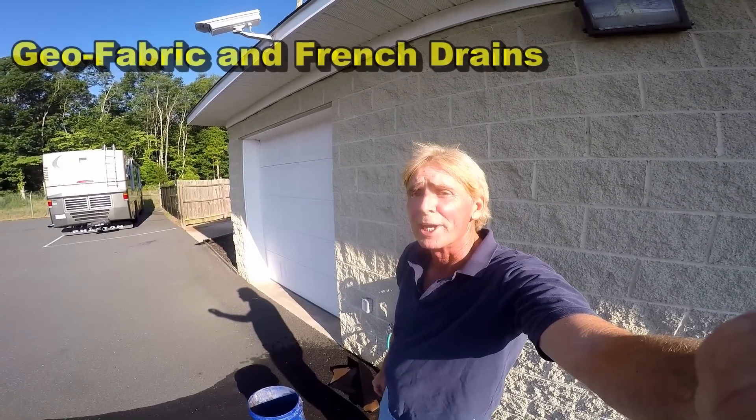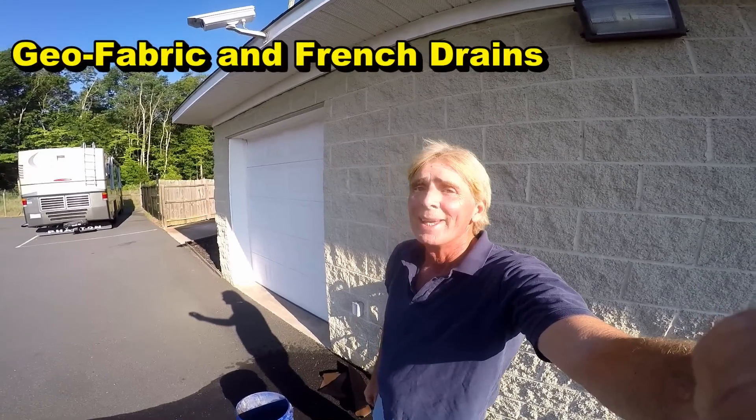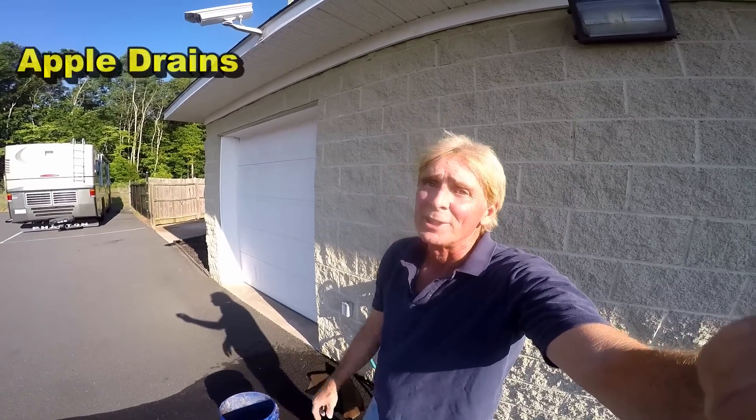Hey, good morning. Chuck here with Apple Drains. Let's take a look at geo fabric one more time. A lot of people, a lot of comments — should you wrap your gravel, should you not? So I set up a little demonstration to show you.